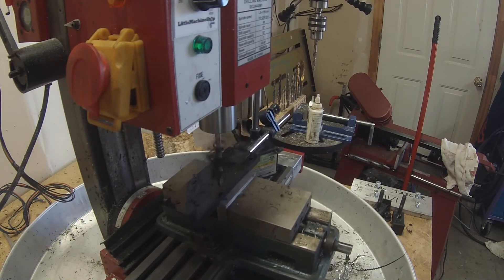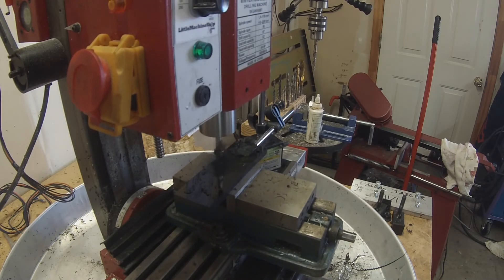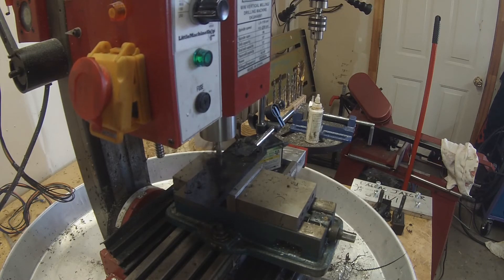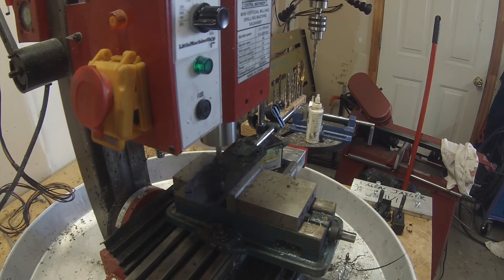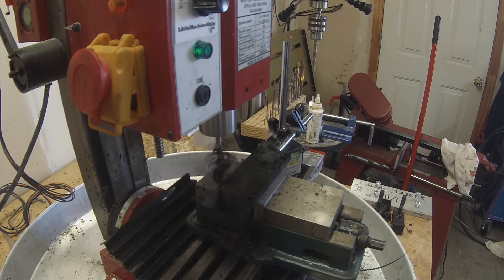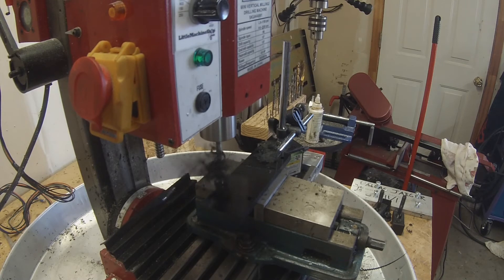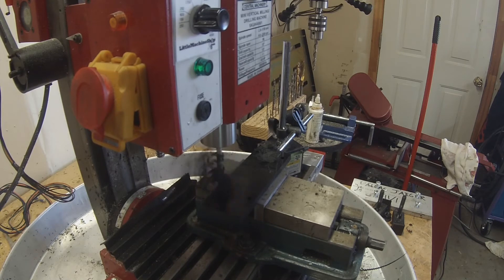This made it a lot faster because if I had to touch off on every one of these it would have been a nightmare to do 25 of them. I probably could have been a little better with my programming and pecked at it — you can see all the stringy pieces because I just drilled straight down. Another thing about plastic: it's super forgiving so it wasn't an issue, but to do it right I probably should have pecked at it.